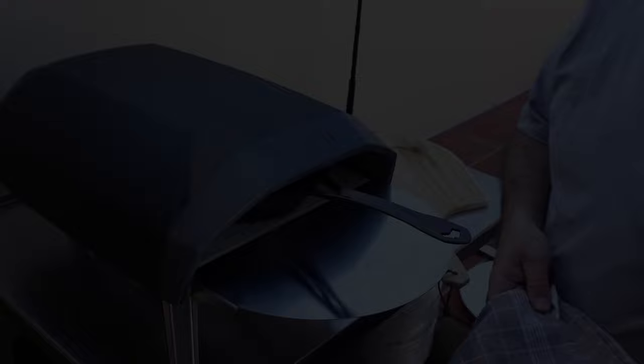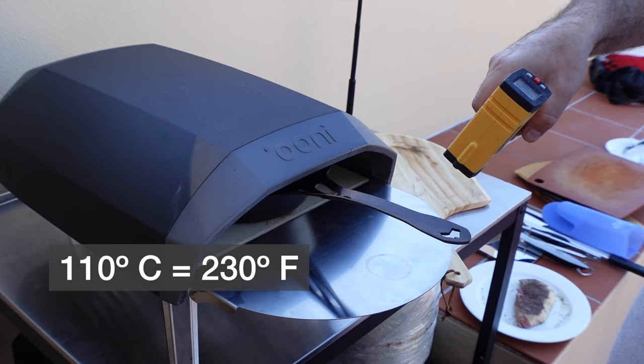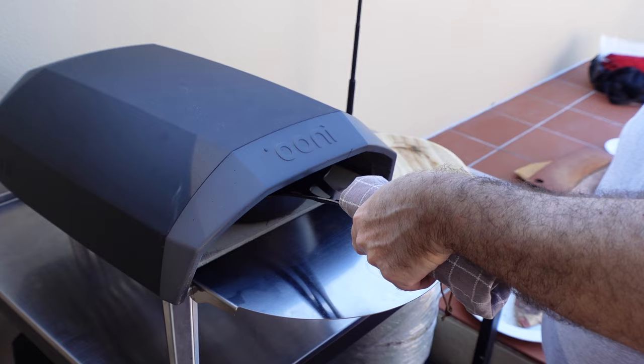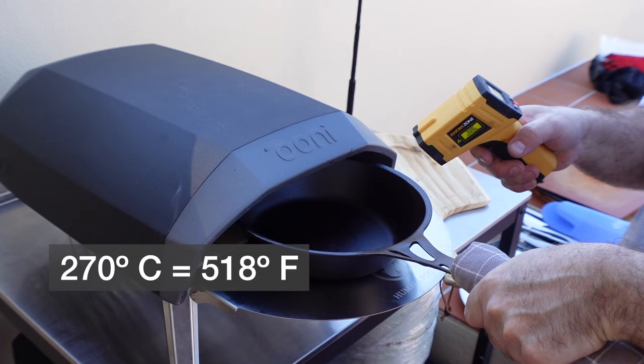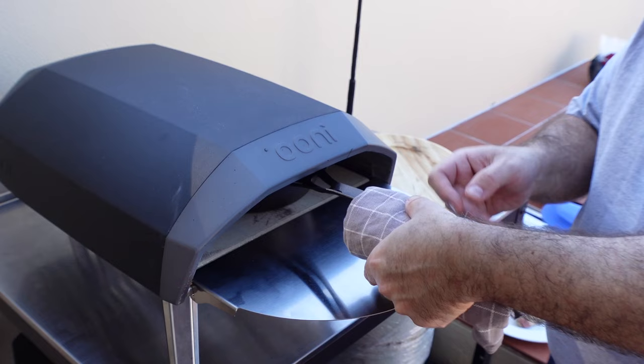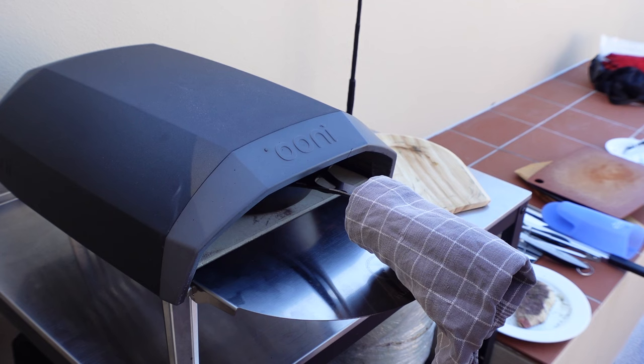One thing you have to remember is that these handles can get rather hot — that handle at the moment is about 110 degrees. So you need to try and keep something on there to remind you all the time that it is actually quite hot, otherwise you'll burn yourself. We're up to about 270 degrees Celsius, approaching 300 pretty quickly. I just want a bit over 300 to start with. I've got the Unicoda IR set to maximum. Also you don't want to put the cloth too close because that might start burning, so I've just got it on the edge. I've got my steak ready, and soon we'll be able to start cooking.